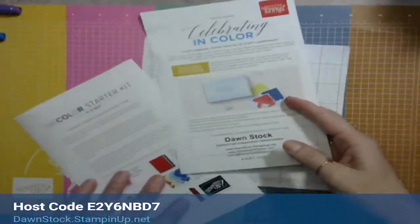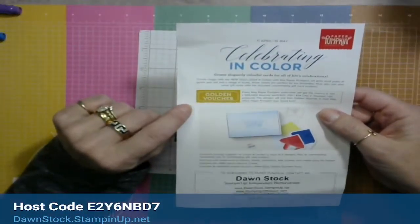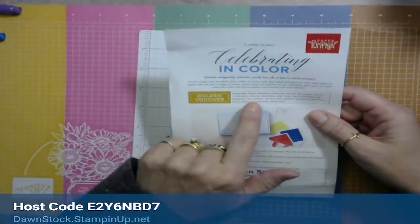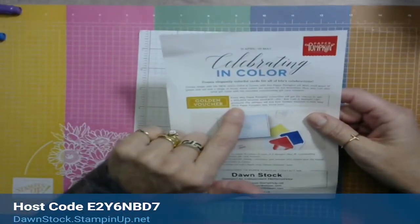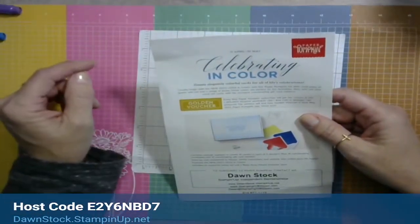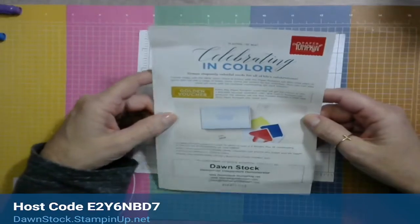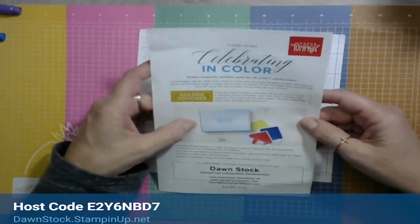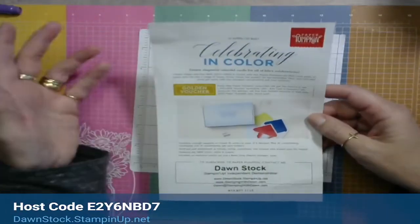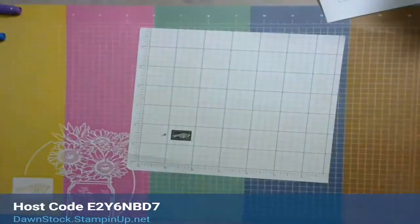Next up: the Paper Pumpkin golden voucher. Every May, Paper Pumpkin subscribers get the chance to win a golden voucher worth $25 (or $34 in Canada) in Stampin' Up! products, found in their May 2022 box. I do get a couple of extras, so if you're not a subscriber and want one sealed, let me know.